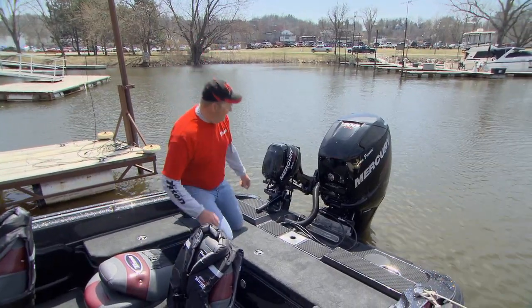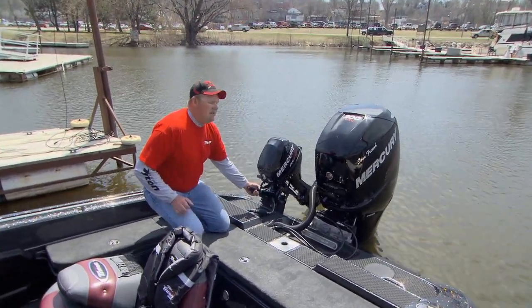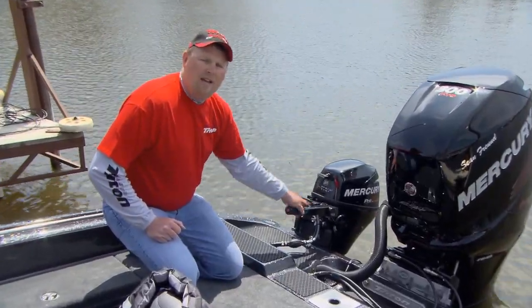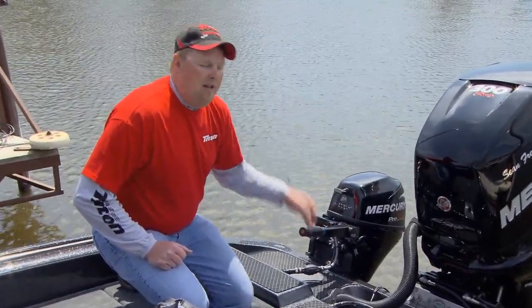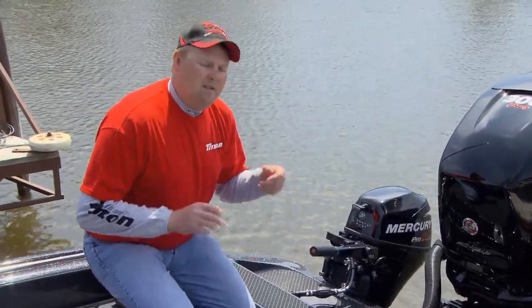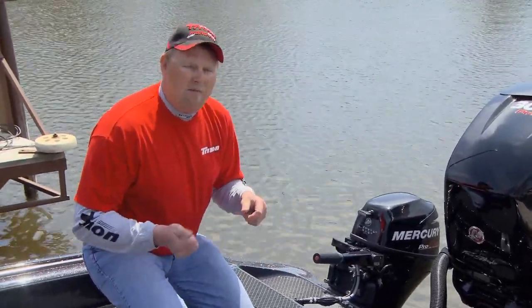One other thing I have here is my Nine-Nine Pro Kicker. I do a lot of trolling, and you can see how you power-trim this Nine-Nine Pro. It's a four-stroke, and the nice thing about these four-strokes is I don't have to add oil to them. I can turn them on — they're just like a car, you turn them on and you're ready to go.